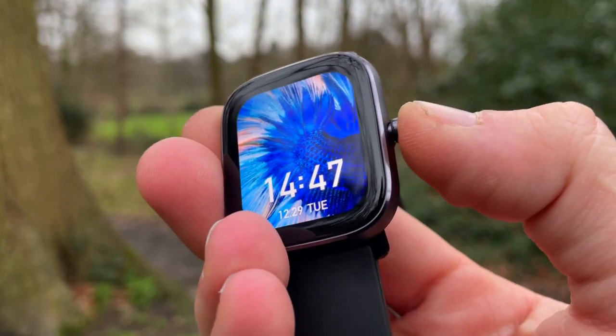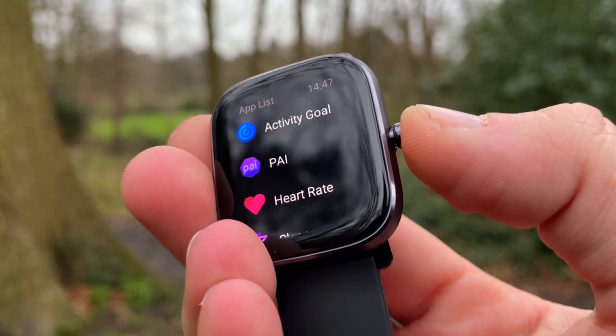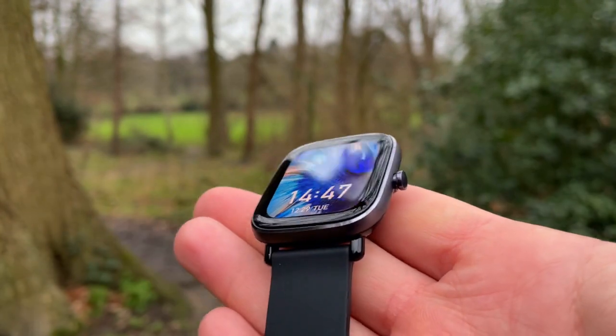Now that the introductions are done, we'll kick off with the review and comparison — starting with the design, then the display, and then the differences and similarities in features and functions on these two trackers. Straight away we see that the GTS2 Mini simply means the size was shrunk from the GTS2 to bring it to a more unisex size.